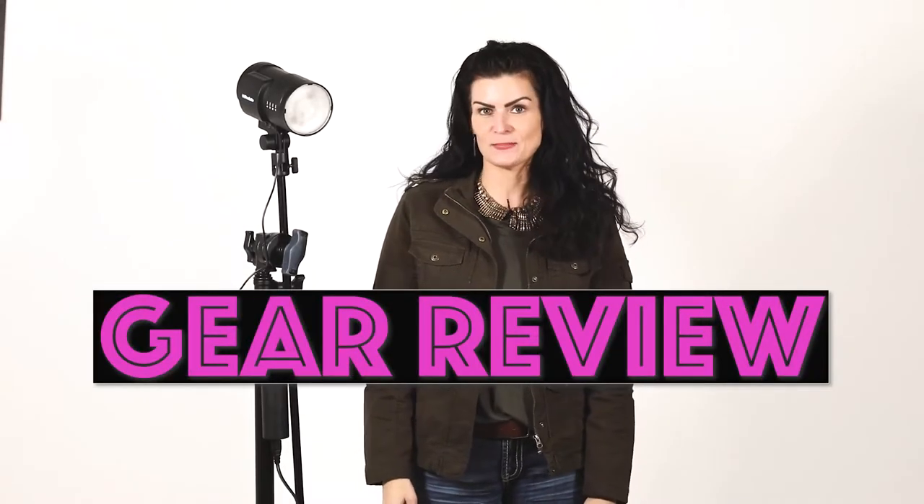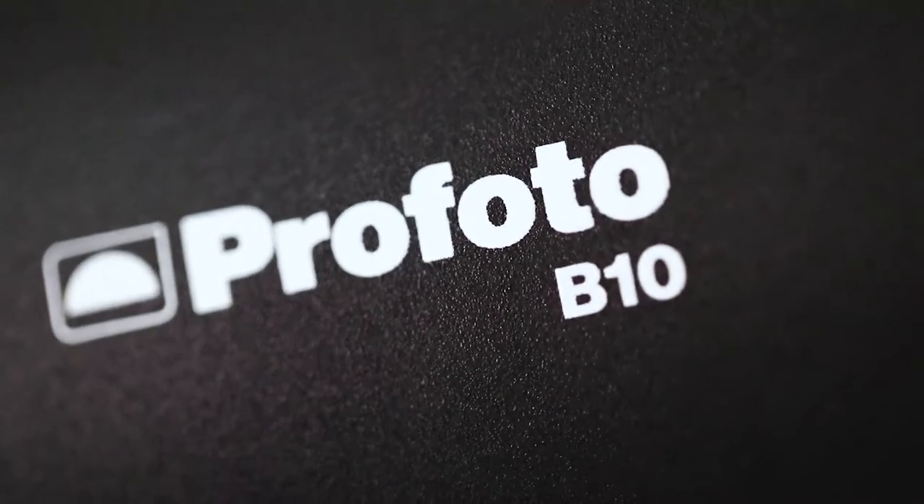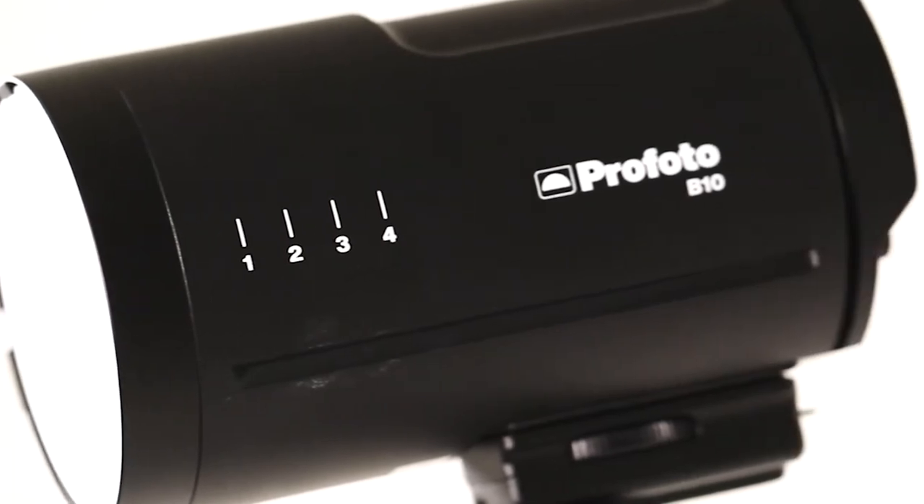Hey guys, it's Missy coming at you from the Amy Rose Studio. I have a piece of equipment that I absolutely love and wanted to do a gear review. I have the Profoto B10 Lite. It's super lightweight, very portable, very sleek and sexy as you can see, and it fits right in the palm of your hand — it's a little bit bigger than that. I brought this out on a trip with me internationally last year and it fit right in my backpack.